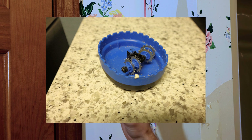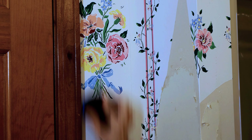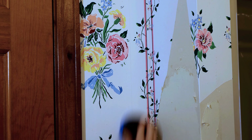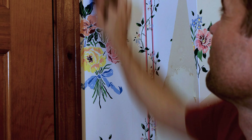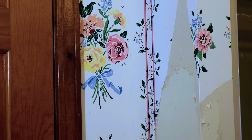The first thing you want to do is use this score tool. Essentially what this is going to do is go across your wallpaper — just run it across there like that.